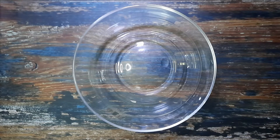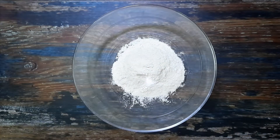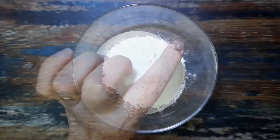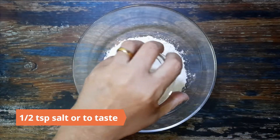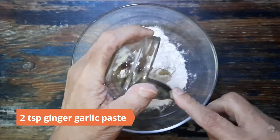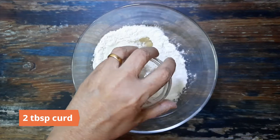To begin, prepare the dough. In a large bowl, mix together half cup whole wheat flour, half cup all-purpose flour, half teaspoon salt or to taste, two teaspoons ginger garlic paste, and two tablespoons curd.